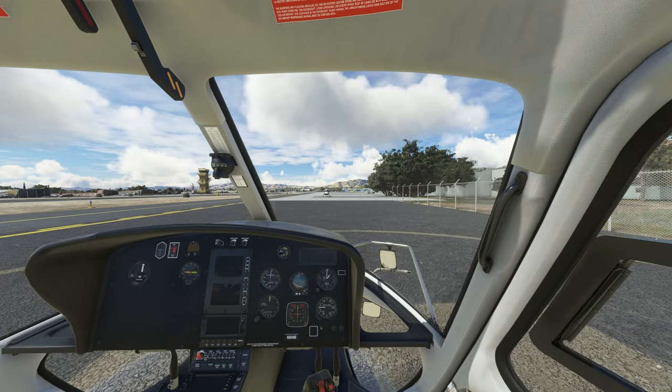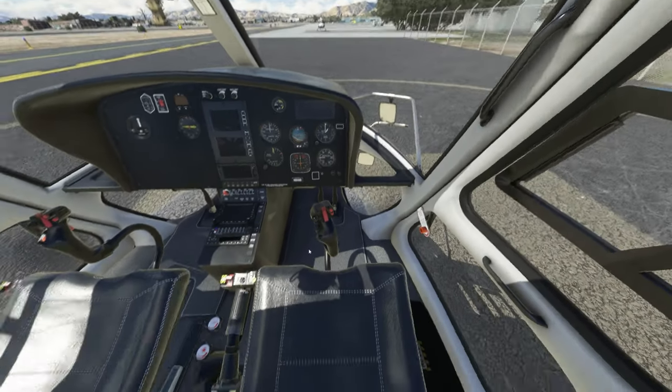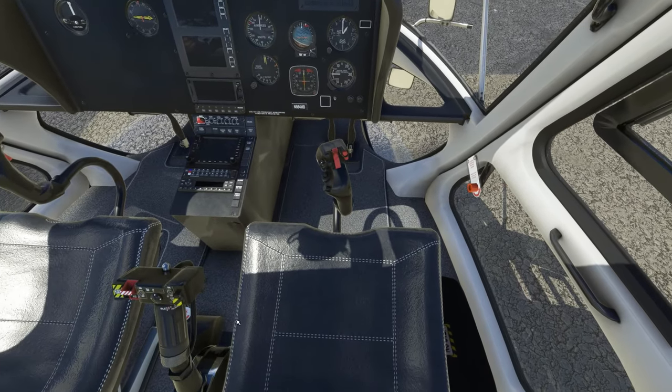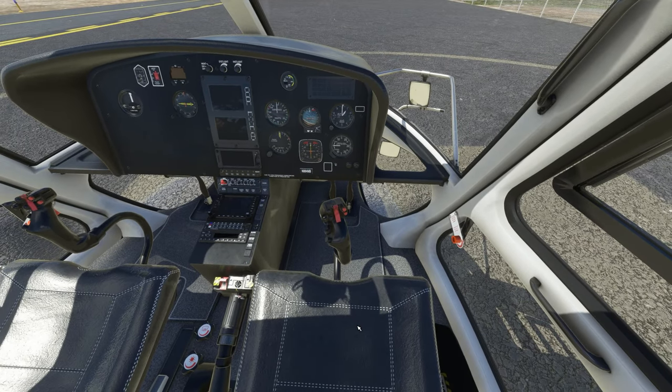Seats and pedals adjusted. Rotor brake forward — that's the rotor brake, it's full forward. Fuel shutoff valve forward and secure. Twist grip idle position — I want to make sure it's there. At this point you also should check your controls and make sure you have the right settings in the sim — set it up for helicopter controls.